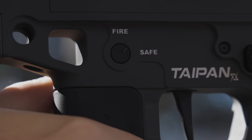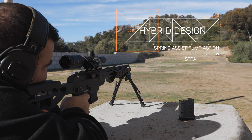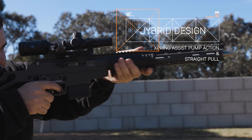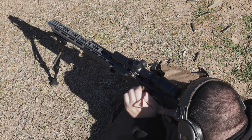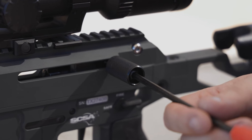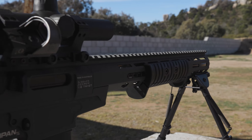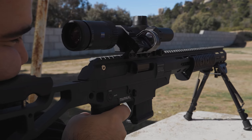Unlike its predecessor, the Taipan X introduces significant changes in its handling and operation. It features a hybrid design combining elements of both spring-assist pump action and straight pull mechanisms. While it primarily functions as a pump action, users have the option to attach a straight pull handle or bolt for cycling the rifle efficiently, especially when shooting from a bench or in a prone position with the support of a bipod.